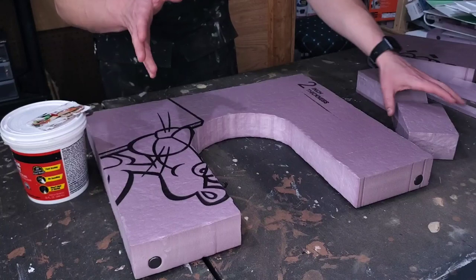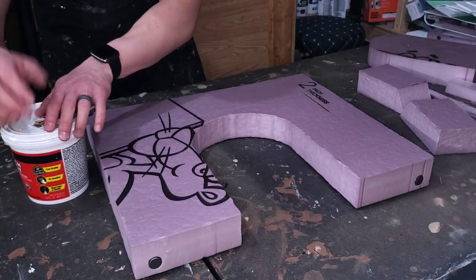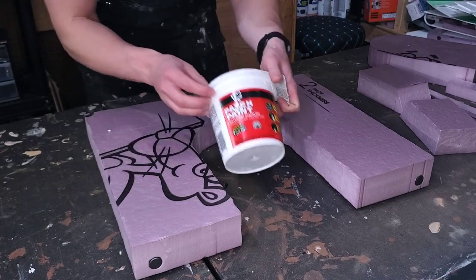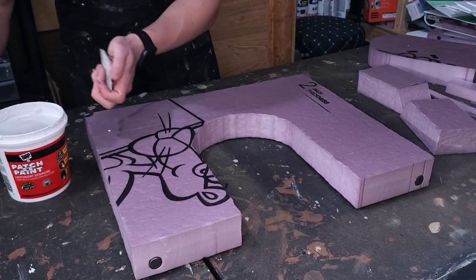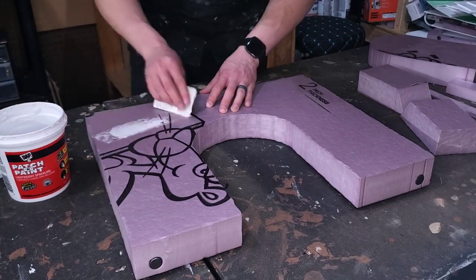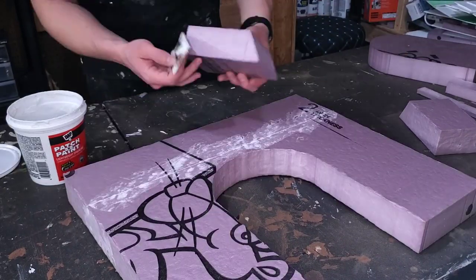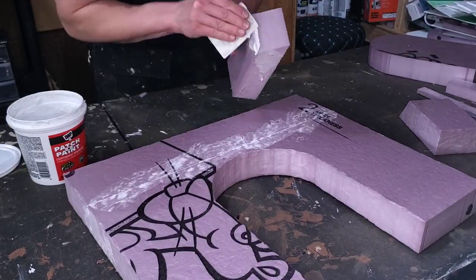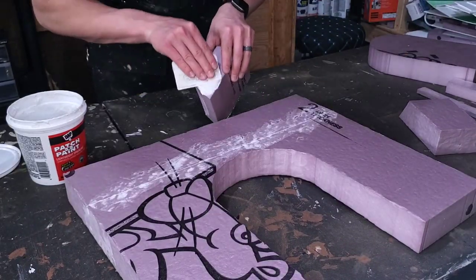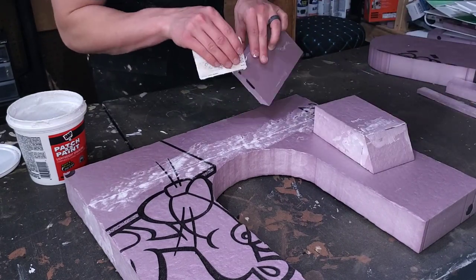There are some spots on the diorama with scoring lines and other defects that I want to fix, so I'm going to use some lightweight wall spackle to fill those in. I apply a generous amount and wipe it away with a gift card, keeping it somewhat flat on the surface so you won't notice it after everything is painted.